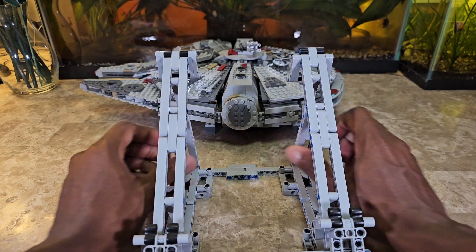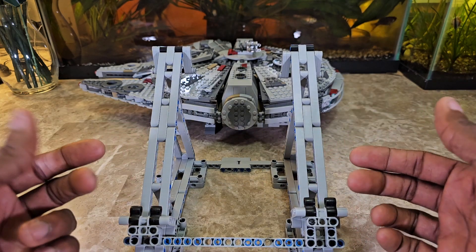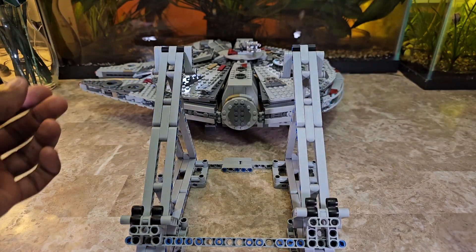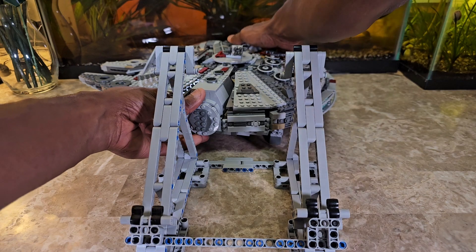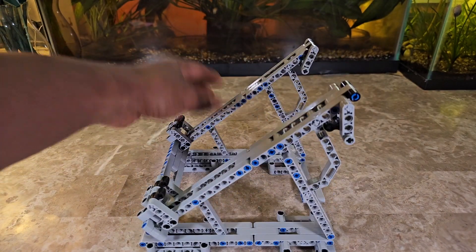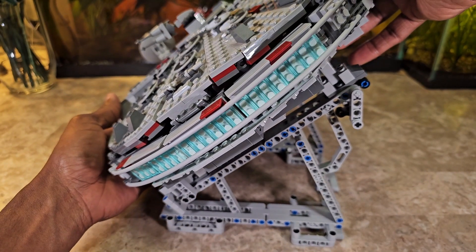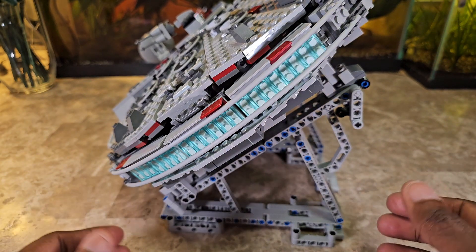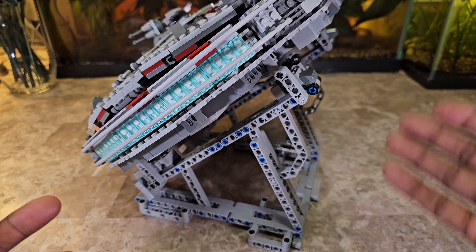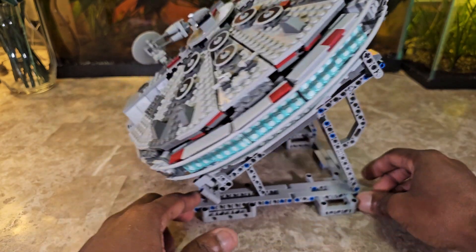It's a little rickety but not bad. Essentially, you lay the landing gear down here, the other two will be sticking up, and you flip the Falcon over to kind of lock it in. Then you put it sideways, slide it in like this — everything should align — and you simply roll these up so that if you happen to lift it, it doesn't come loose. That's really just a preventative measure; I wouldn't recommend lifting it while attached.